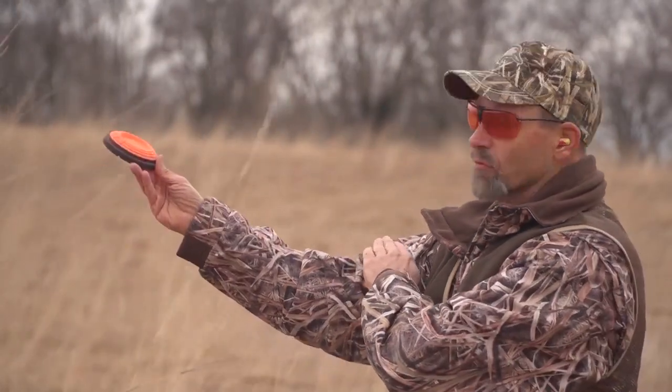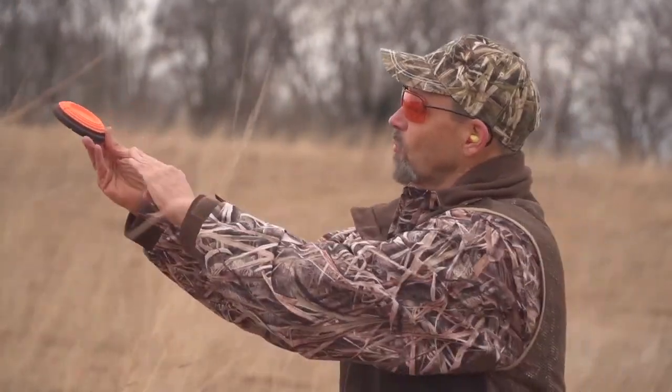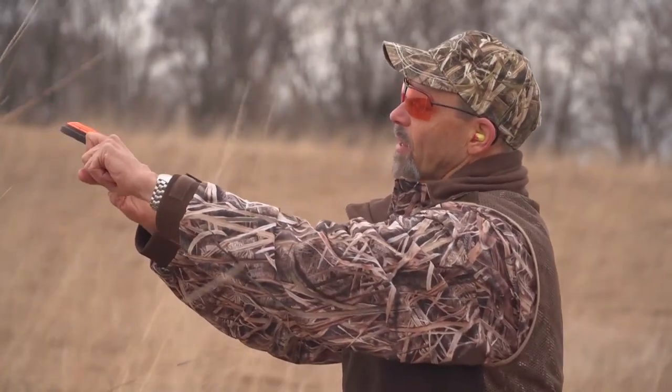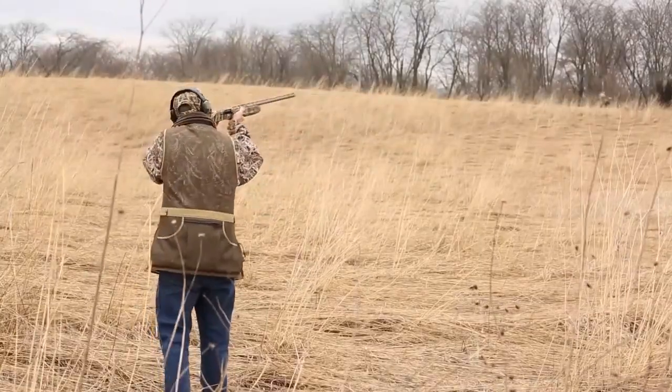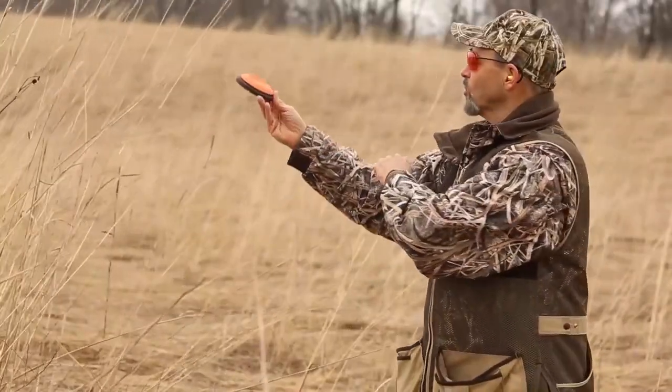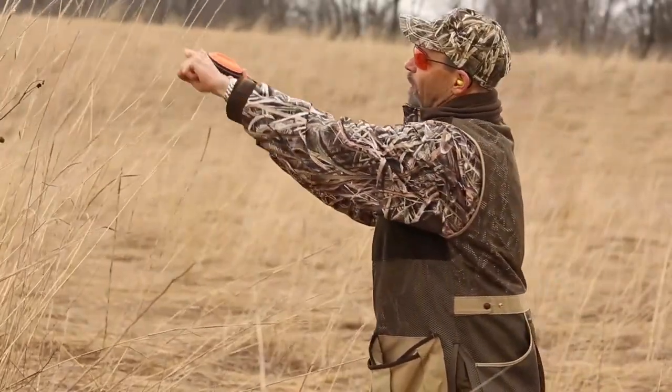The one we all start with is the swing through, where you paint the bird out of the sky. The muzzle comes from behind the target, moves through it, and if you pass the bird right here, pull the trigger, keep moving. Paint it out of the sky — what the British call butt, belly, beak, bang.